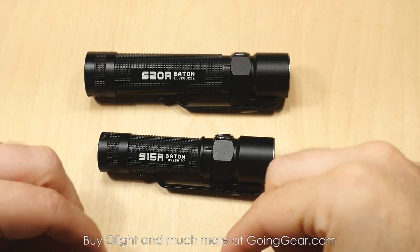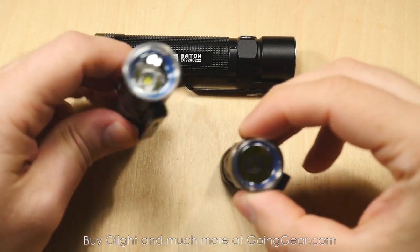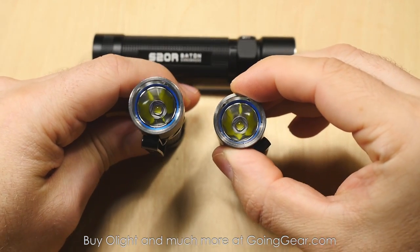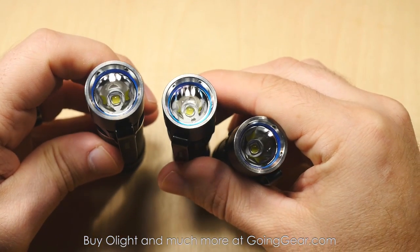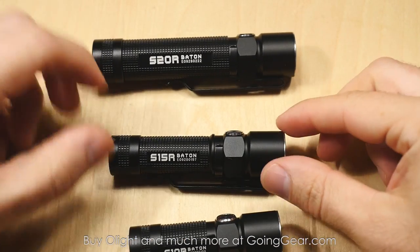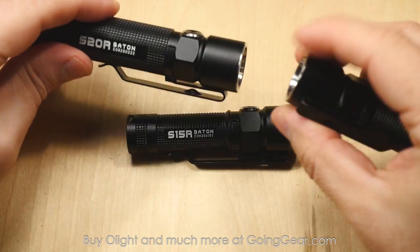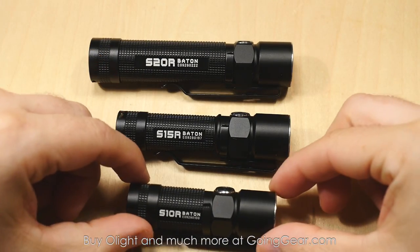All three of these have the Cree XML2 LED in them. Same LED, you're going to notice the same head size, and they actually make accessories for these. So if you want to use a diffuser or filter, or a traffic cone, they actually make all kinds of little accessories. And since they are the same head size, all the stuff works on all the different models. So that's a pretty cool feature.